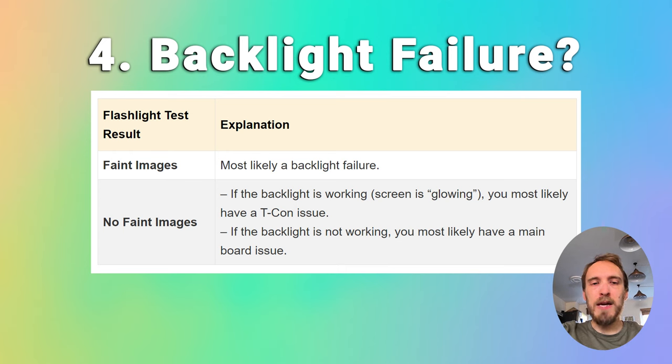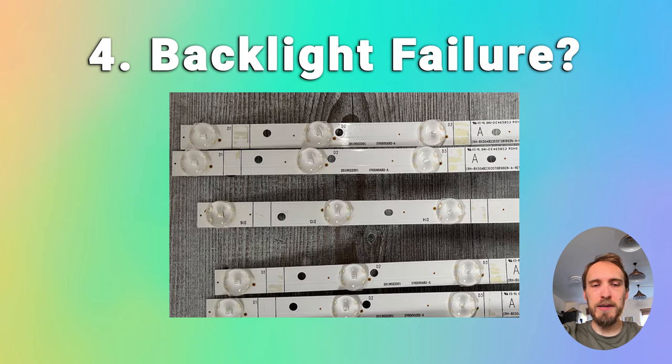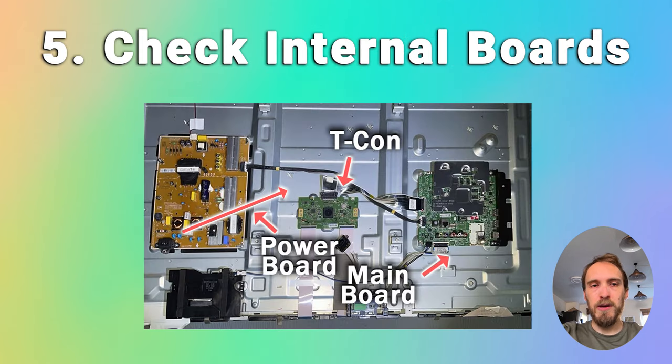The problem with fixing the LEDs is that they're located in the most difficult to access part of your TV, so it can be a bit of a pain to replace them. Before you dive into replacing backlights, it's a good idea to check all the internal boards first, because you'll have to remove them anyway to get to the backlight. If you don't see any faint images on the flashlight test but you're still hearing sound, or your TV doesn't seem to be working at all, then the failure is probably with a component on the internal boards or a cable connecting them.